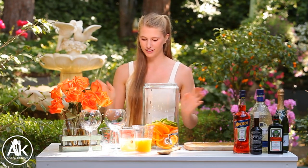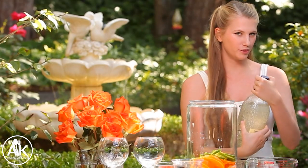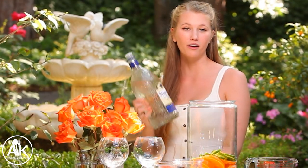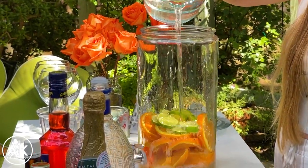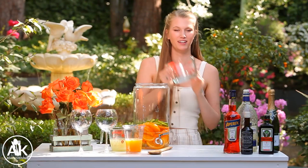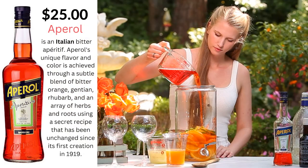Now for our liquids, we are going to be adding in quite a lot of gin. This is a boozy recipe, so you can always modify it to your taste, but we are adding in five cups of gin. Next, we can add in our Aperol and we're adding in three cups of Aperol.